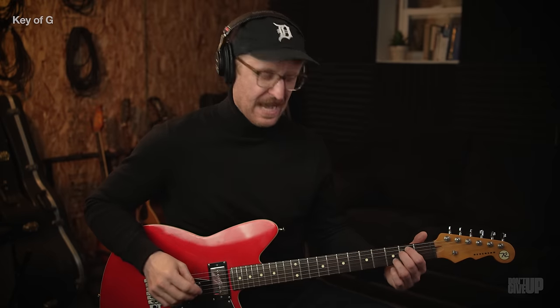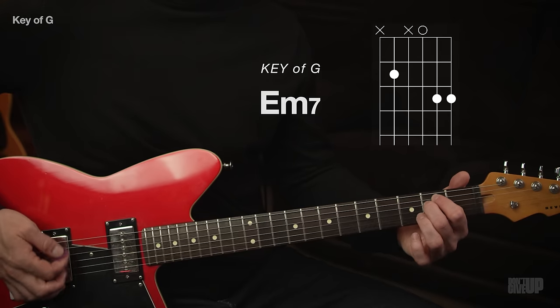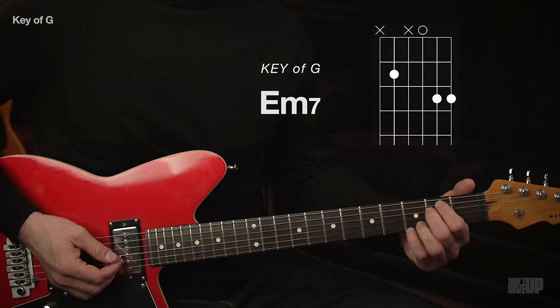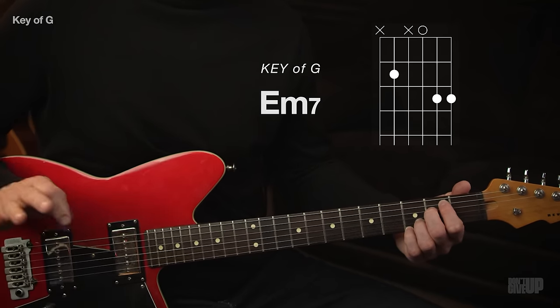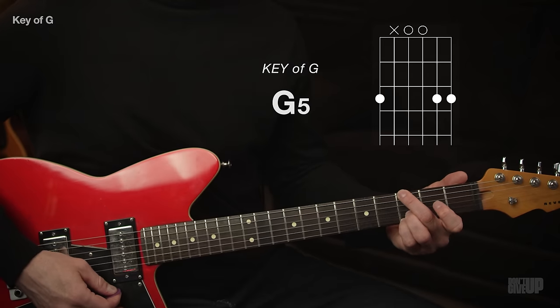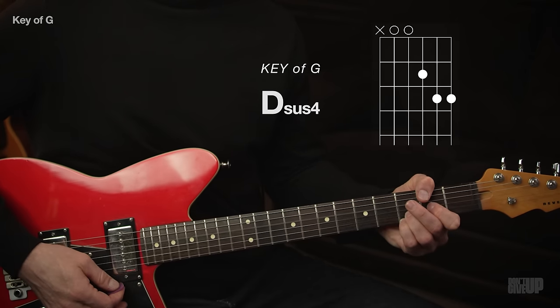By itself the D sounds kind of odd — it's designed to fit into the key of G. For the E minor, many of you are used to playing a standard E minor, but modern worship very often makes their minors into minor sevens. The seventh adds a softening to the chord — instead of that really dark tone, it gives a more modern feel. All four together: G, C, D, and E minor.